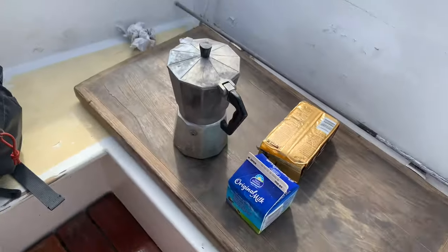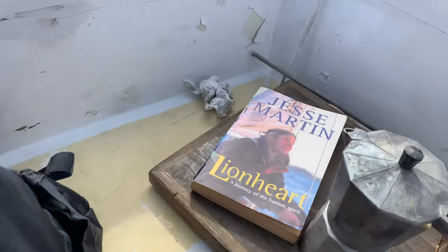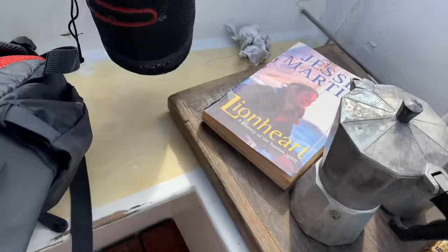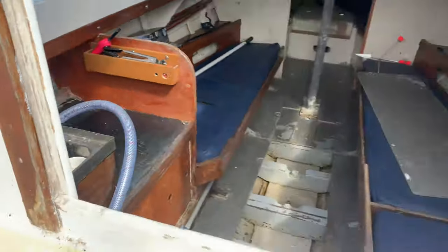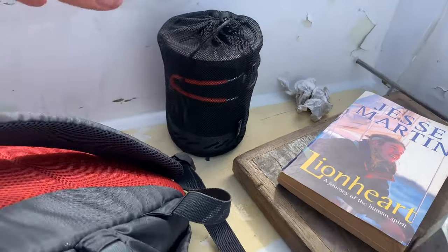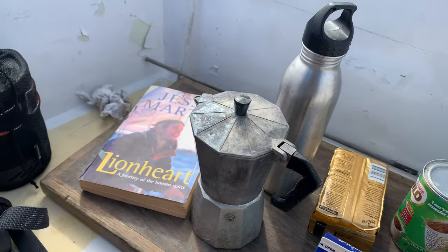Coffee, milk, biscuits. Can't go wrong reading Jesse Martin's Lionheart. Notepad. See, there's no real galley down there — that's what you get for a galley. There's no cooker in here anyway. So if I want to cook anything on board the boat, I've got to bring my little jet boil system. I have to bring everything with me. So it's not going to be too dissimilar on the catamaran — it's still going to be roughing it on board.